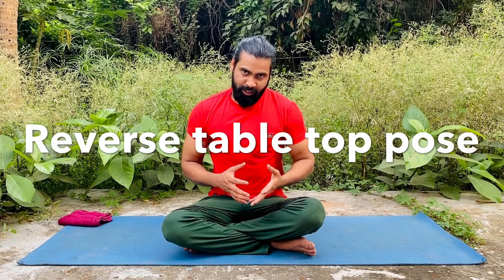Apart from those, there are many other benefits we'll talk about later. But first, let's learn what we are doing today — it's called Ardha Purvottanasana, or in English, the reverse tabletop position. Let's learn how to do it first, then discuss other things.